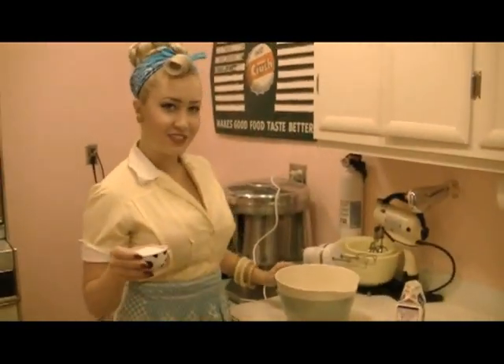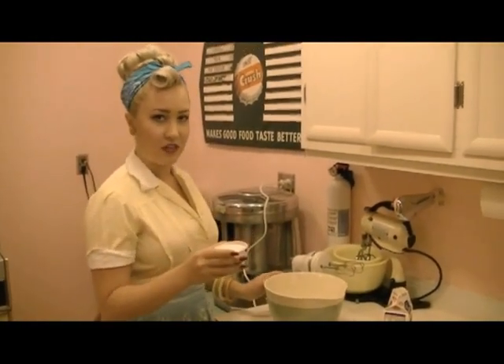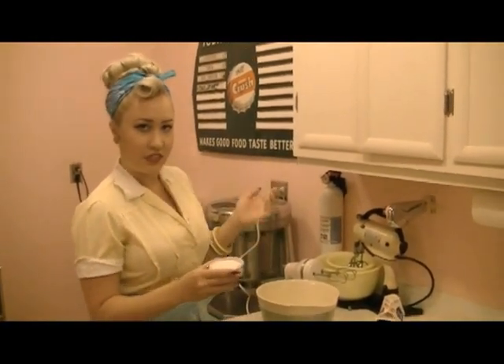Next, we add sugar to taste. I have about a half cup here. You can add more or less depending on what your taste is.